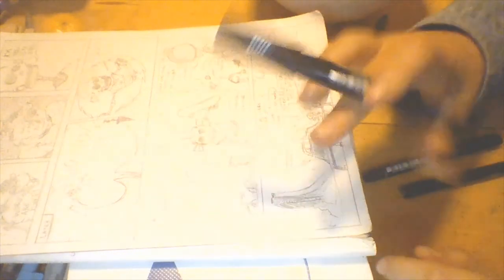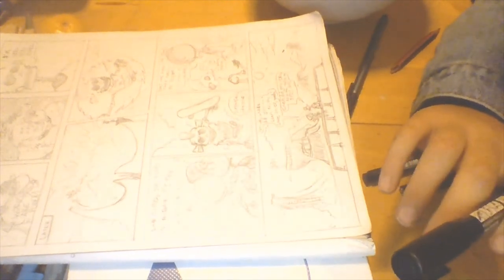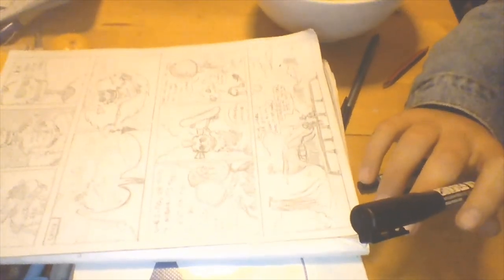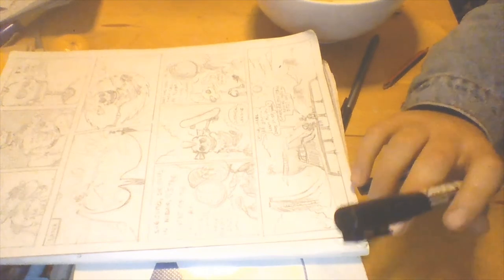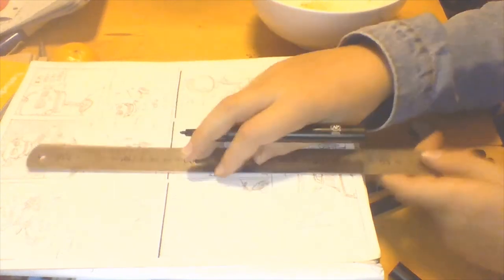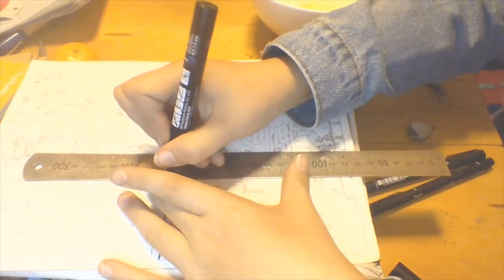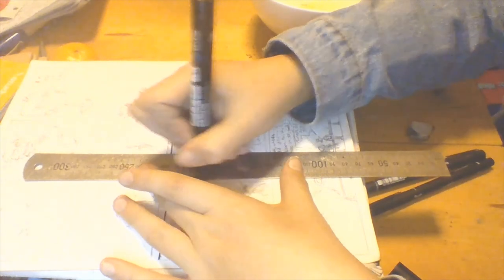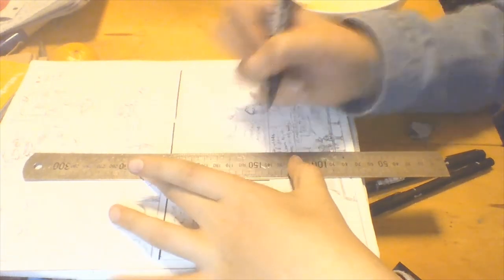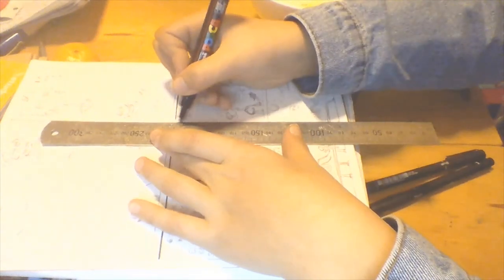I'm going to go in with my Posca pen, use a ruler, and do the panel borders. If you're using a Posca pen, you might want to wait a couple of seconds for the ink to dry on the paper.